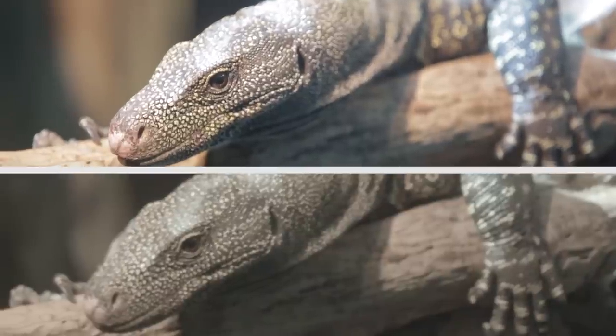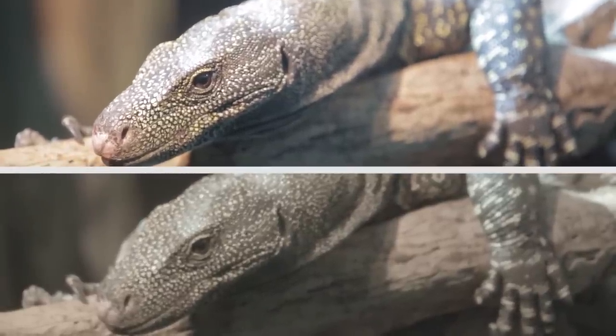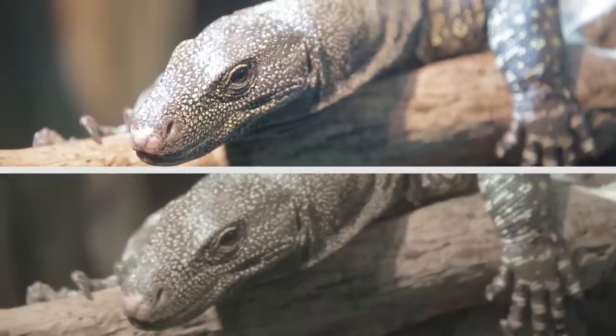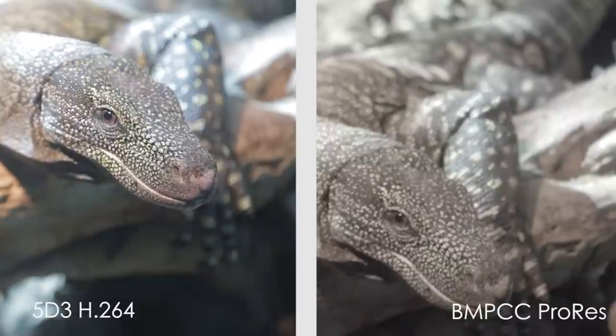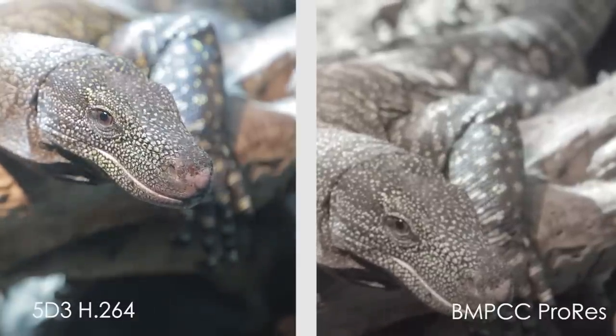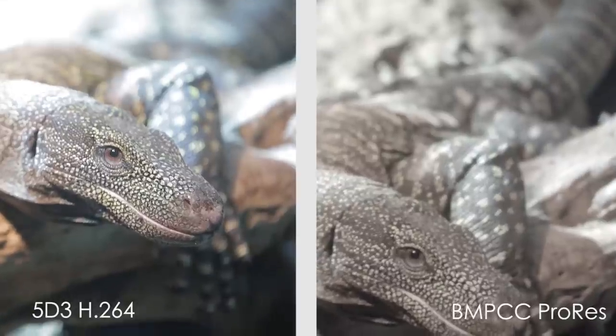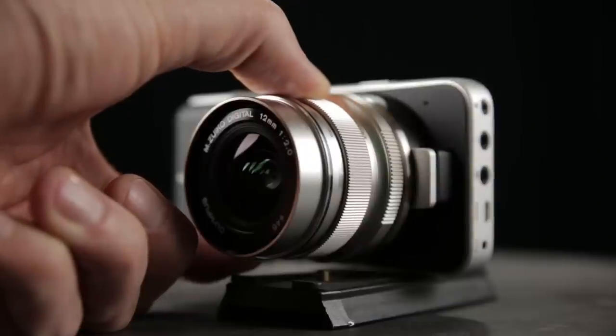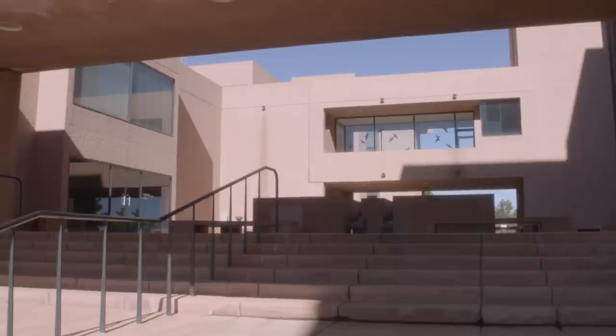I was having trouble focusing on an alarming number of shots — this might be isolated to me and the lenses I was using. Take this lizard, for example: the 5D Mark III nailed it; the pocket camera was soft. That's odd because I was indoors, I could see the screen really well, I was manually focusing and zooming in digitally at 1x. With the 5D Mark III we get 5x and 10x digital zoom for focus checking, so it's really easy to nail focus on the 5D. For instance, this shot outside — I shot at 12mm at f22 — it just looked kind of soft.